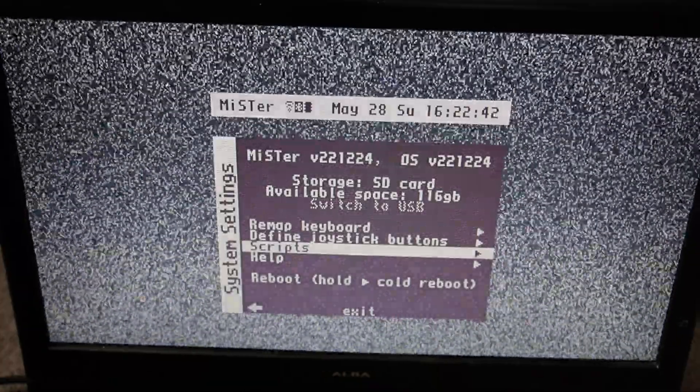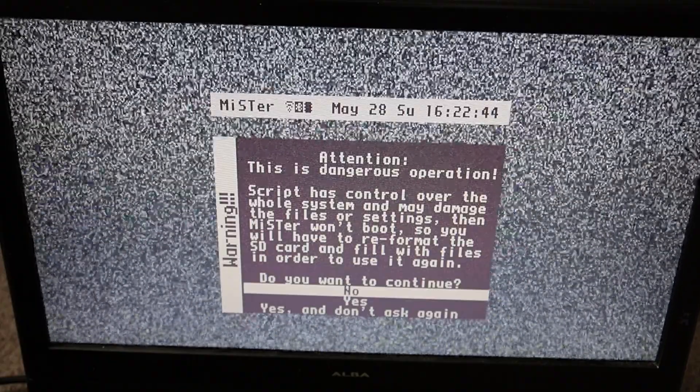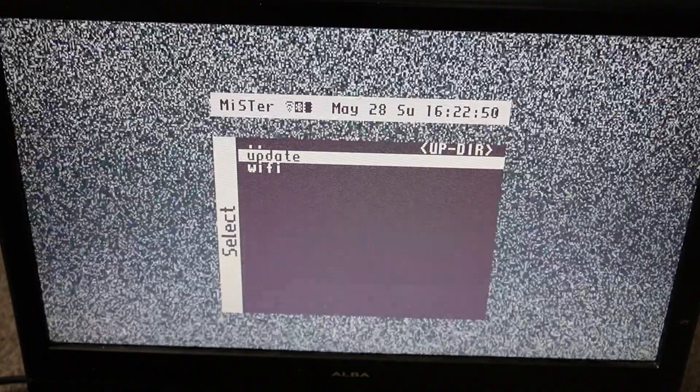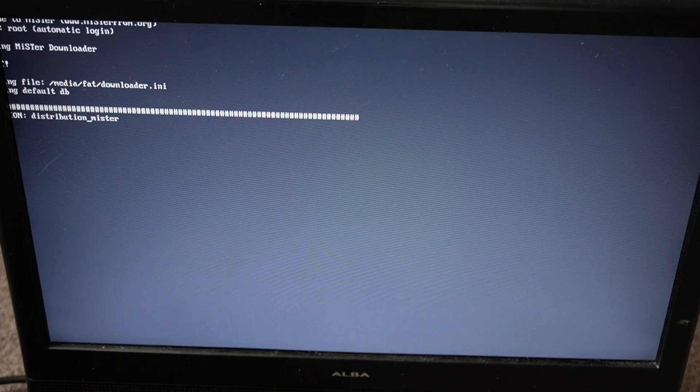So if we go to Scripts and press circle, click yes and don't ask again. Now we want to run the update file. This will take around 5 to 10 minutes so we'll just let that run.